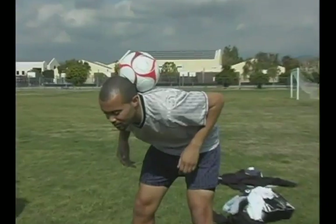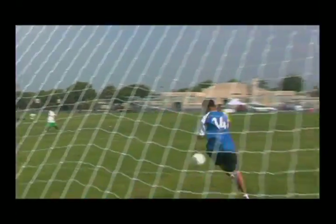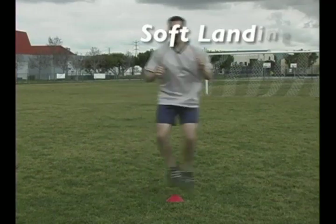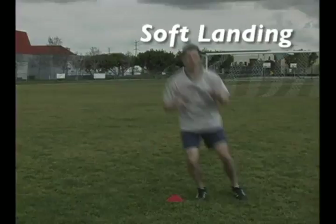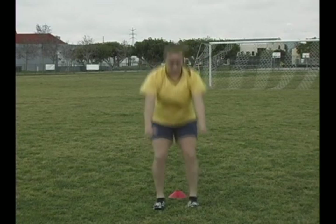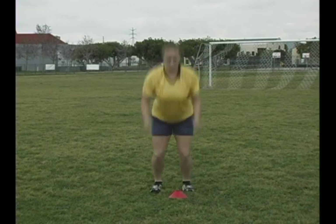Let's get started. Throughout the video, you'll hear us stress soft landing. Let's take a moment to explain what that entails. In order to protect your knee, when you land from a jump, you need to land on the ball of your foot with a bent knee and hip. This allows you to safely accept the weight of your body through your knee and utilize the right muscles for a safe landing.